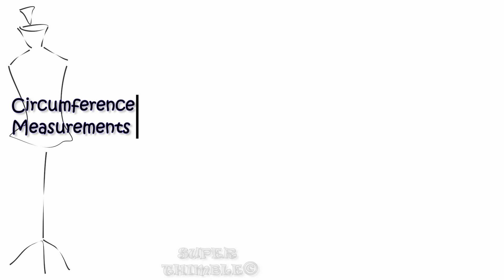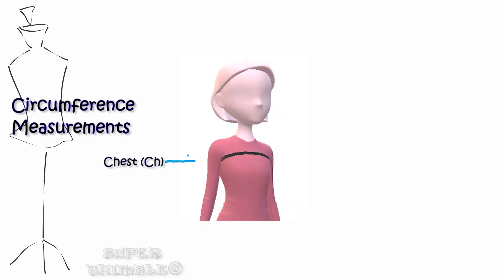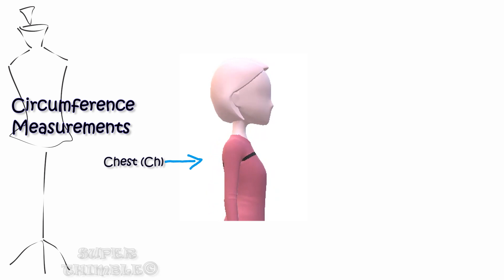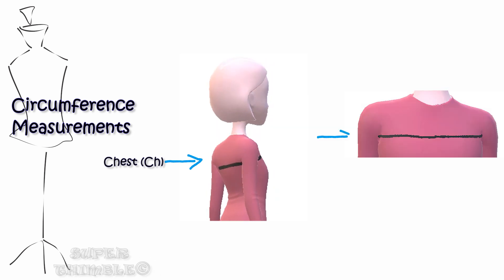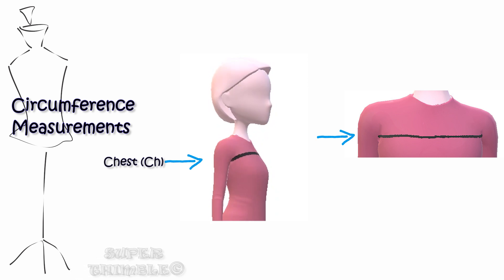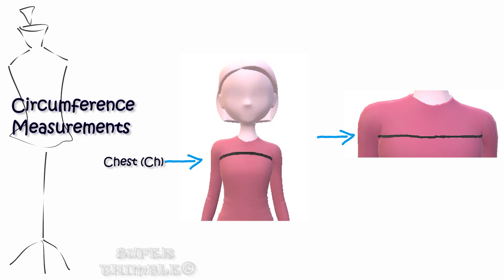Now for circumference measurements, we will be taking measurements of the back and front together as one measurement. Let's start with the chest. Tell your client to lift her hands up, place the tape below the arm, then put her hands down. Make sure the back side of the tape is parallel to the floor.